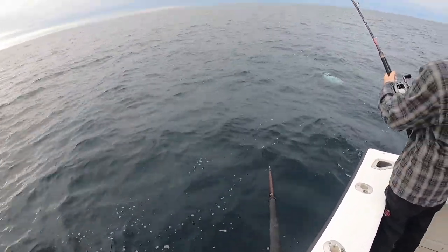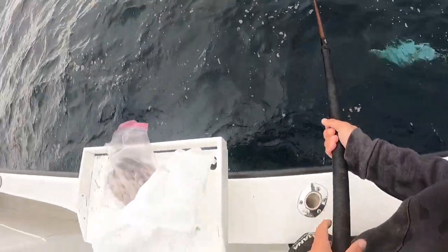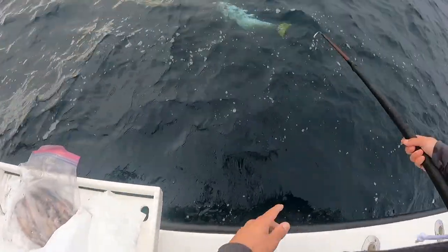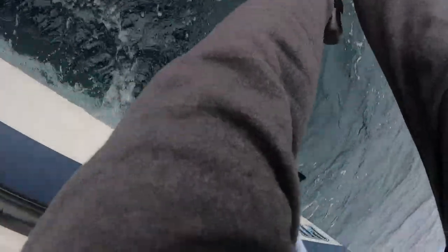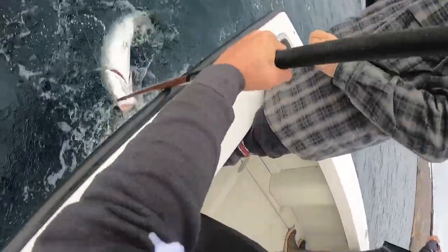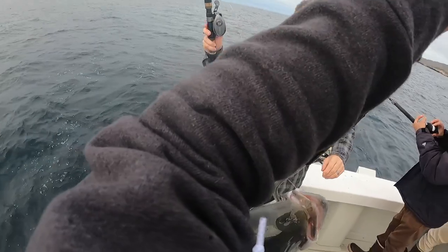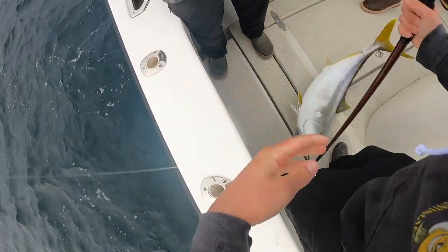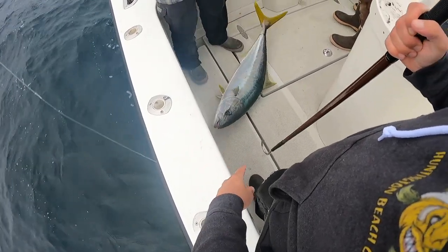Wintertime yellowtail fishing — sink! Oh, you got the line? I got the mouth — yeah, you got it! It's a sweet one too. That thing's huge. Hell yeah, that's what we came for!